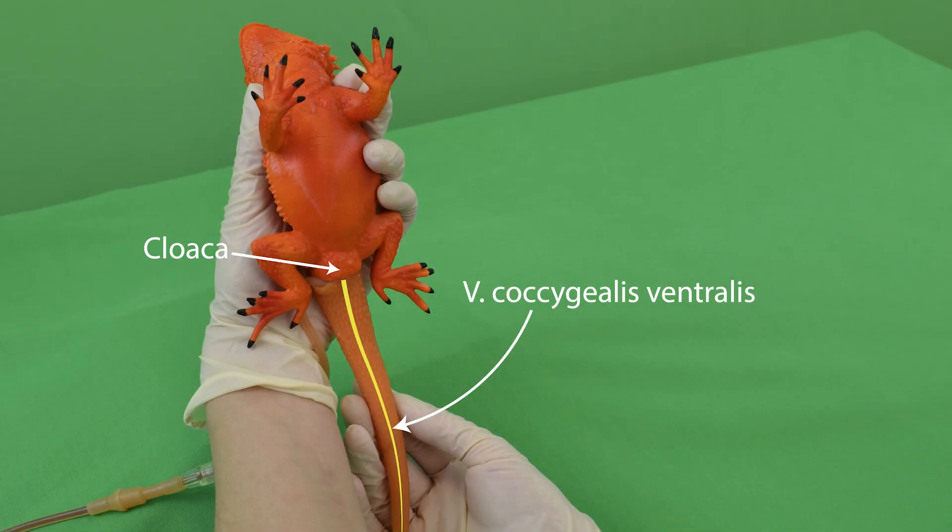When it comes to bearded dragons, the ventral coccygeal vein — vena coccygialis ventralis — is to be used for extracting a blood sample. The ventral coccygeal vein can be found distal to the cloaca, along the ventral midline of the tail vertebrae.